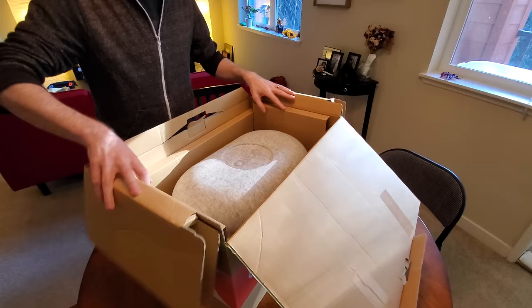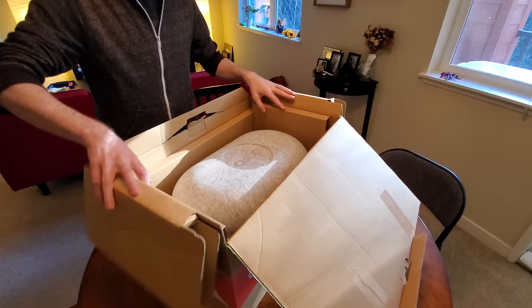So let's open the box. I am filming with the Galaxy S10e and this is the 123-degree wide angle camera. Let's get to unboxing the AIBO.